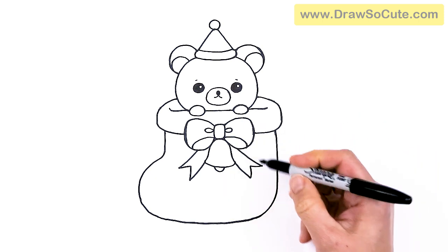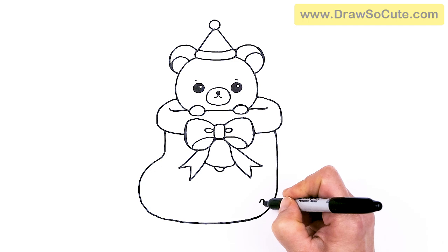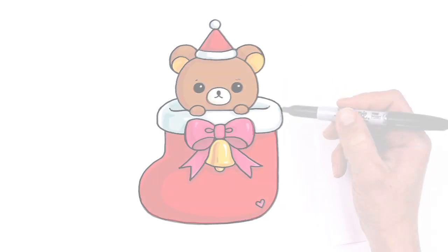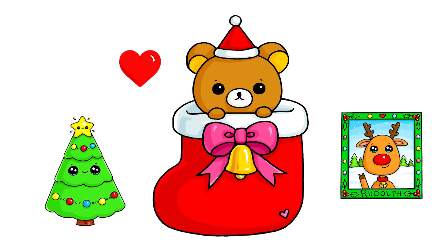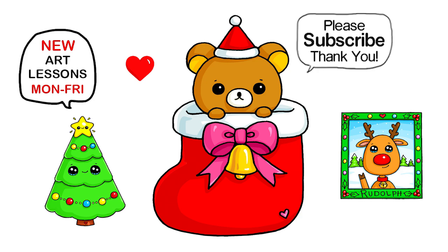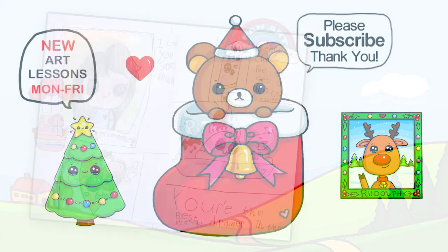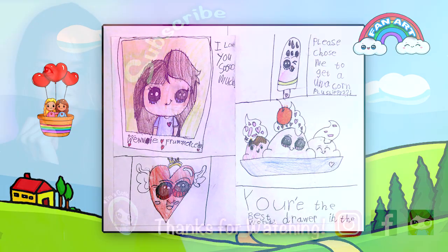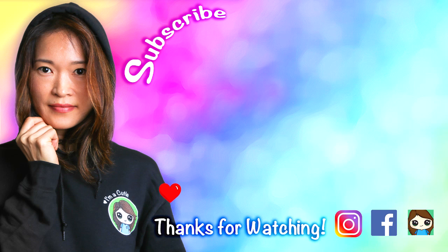And of course, let's add a heart right here on the stocking to make this my Christmas Rilakkuma drawing. I hope this really inspired you to draw as well, to celebrate Christmas, and that I made this fun and easy. If I did, please make sure to give me a like and subscribe so you won't miss any new Draw So Cute videos. See you later. Bye.